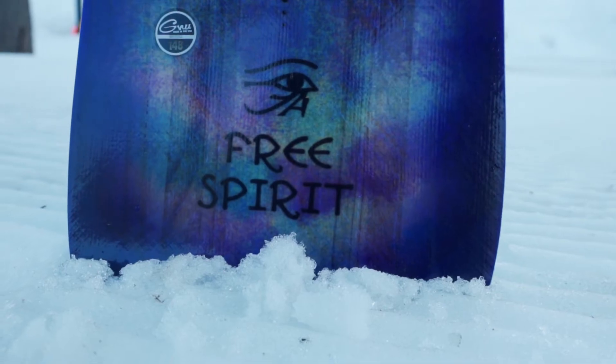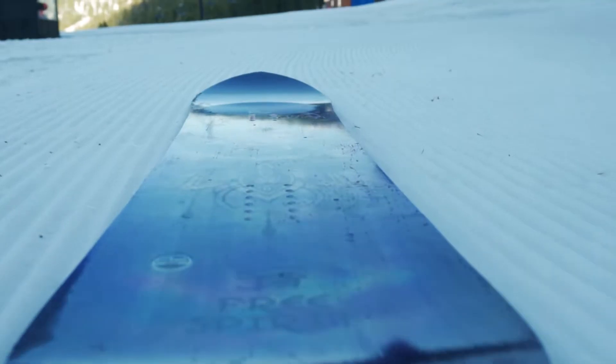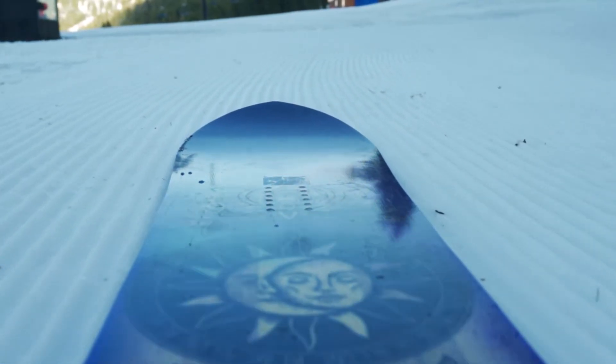The first PAL board that I rode was the GNU Free Spirit. The best part about the GNU Free Spirit is that it is full camber. I feel like you can ride anything, pop off of anything and stick your landing.